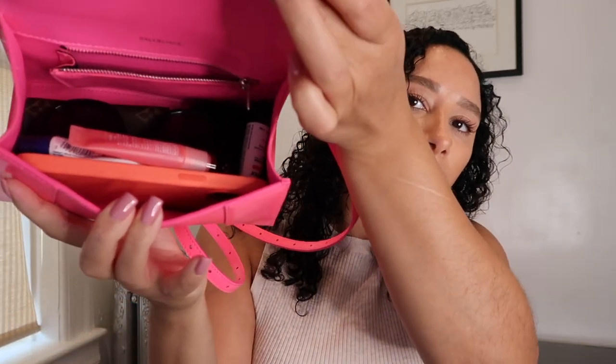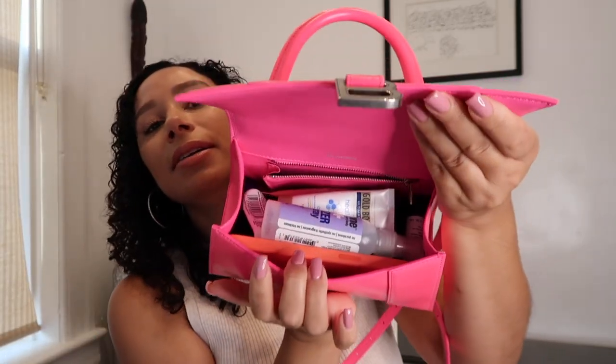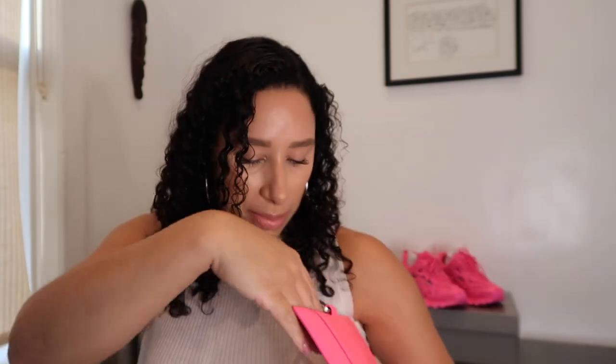I have hand sanitizer, hand cream, and three lip products. The three lip products definitely fit. With the hand sanitizer and cream added too, the bag will close — yes, everything fits. But I probably would not carry the sunglasses with all of this; I just wanted to show you that you could fit them if you wanted to.